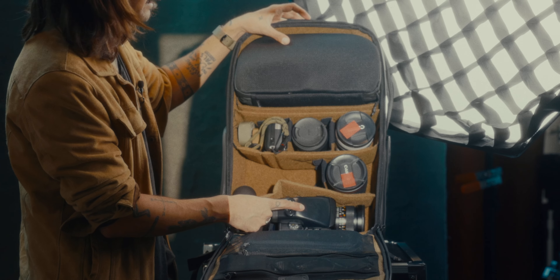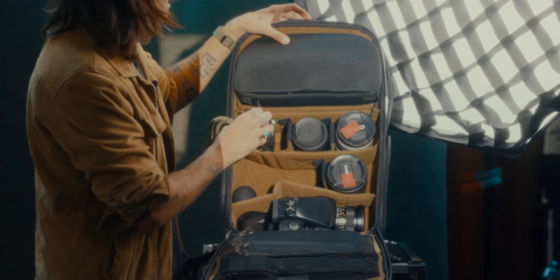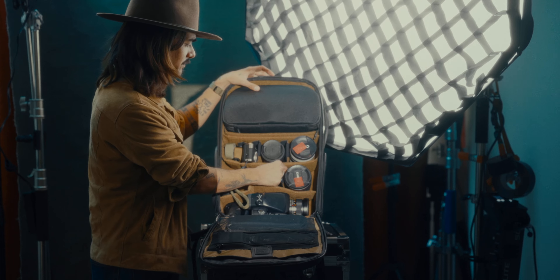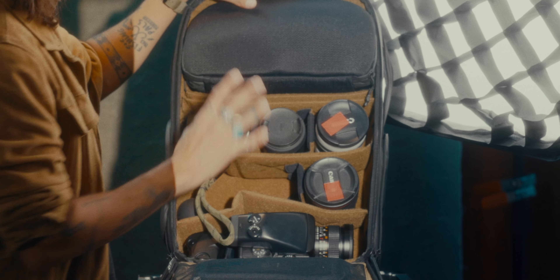I have a Mamiya Pro TL tucked in there, R5 will go in here, and my Contax TVS2 — freaking love this camera. I remember when I was seeing it in videos, the padding looked a little bit thin and I thought gear could get messed up. But it's actually pretty robust. They really thought this out. I'm super content about this.